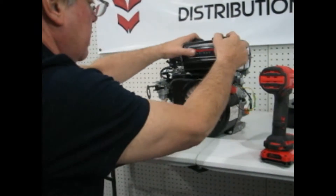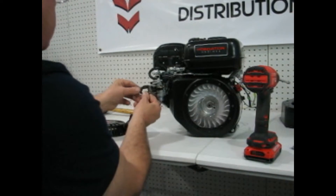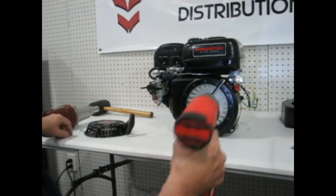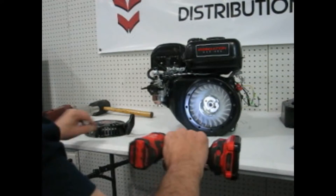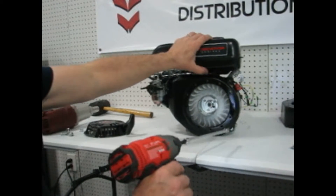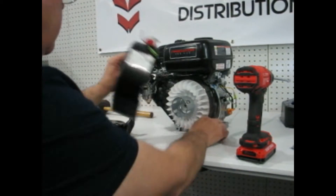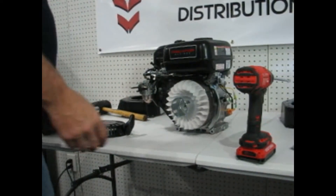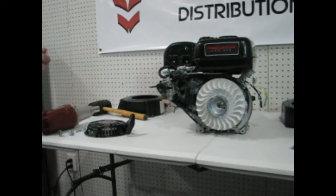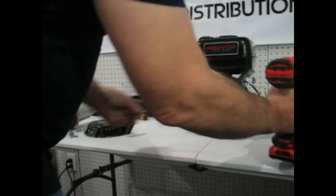Now we're going to turn the engine back around and put that gasket back where it was. We're going to remove the shroud — there's a bolt on the top, another bolt on the other top, and two on the bottom. We'll take that shroud off and set it aside. Then we want to unbolt the coil and just push it to the side. We don't need to remove it from the engine; we just need to move it away from the flywheel so it doesn't get damaged when we pull the flywheel off.